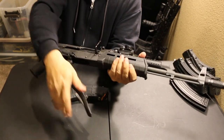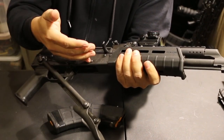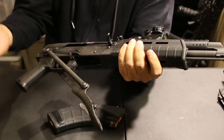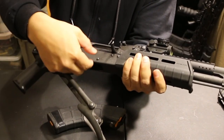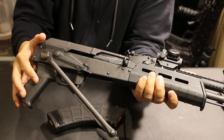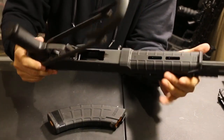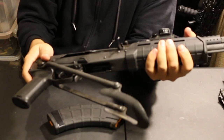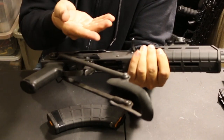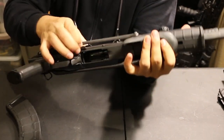The receiver is a Wasr-10 style, so there's no dimple in the receiver. A lot of AKs will have a dimple here to stiffen the receiver and give a little support to the magazines. The Wasrs will have two plates spot welded inside the receiver — you can even see the little spot welding here. Those plates actually stiffen the receiver since there are no dimples, and they have a little bend in there as well to help stabilize your magazine. A lot of people don't know that, believe it or not.